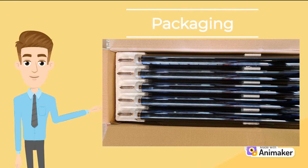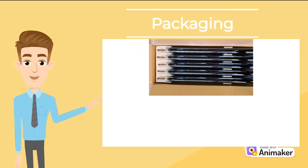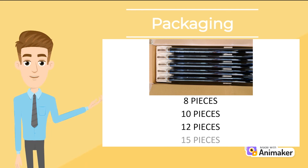Packaging: depending on the system you have purchased, high pressure and low pressure system tubes come in boxes of 10, 12 and 15 pieces. Split systems come in boxes of 8, 10, 12 and 15 pieces.